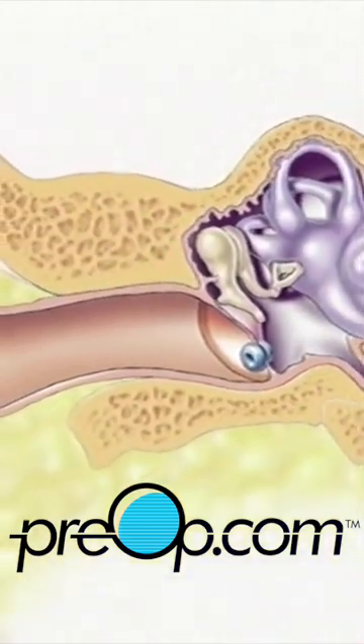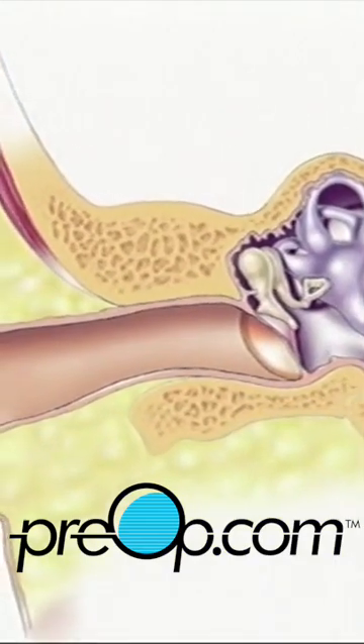The drainage tube will either fall out by itself or it will be removed by the surgeon one to three weeks later.